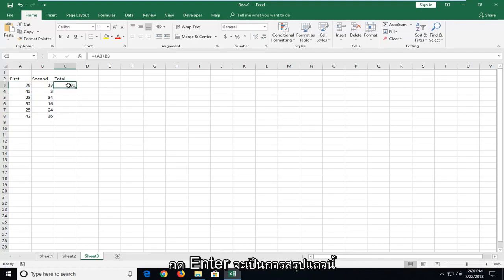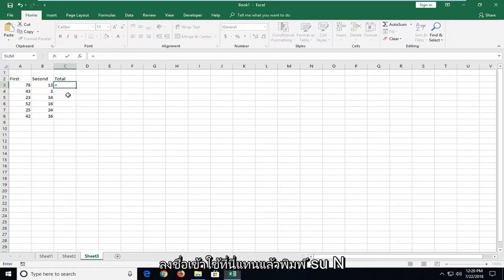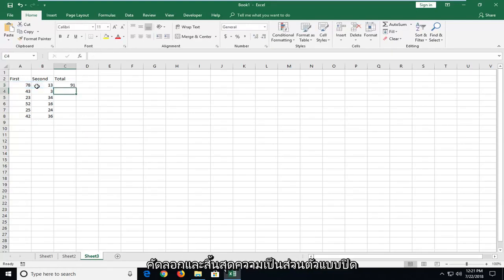This will sum up this row. Alternatively, you could also do an equal sign and then type SUM and then an opening parenthesis, then just drag over the two entries that you want to add and do a closing parenthesis and hit enter.